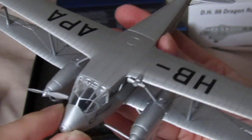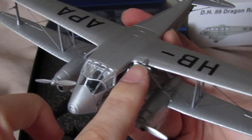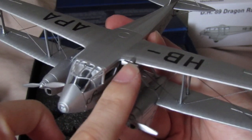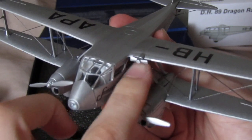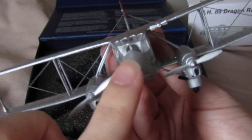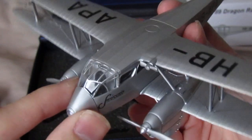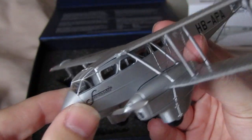One thing I noticed is that up here there's an extra small propeller — I don't know if that's to calculate wind speed or what it is. If you do know, please let me know because I'd like to find out. The canopy glass is nice and clear — you can see the cockpit.